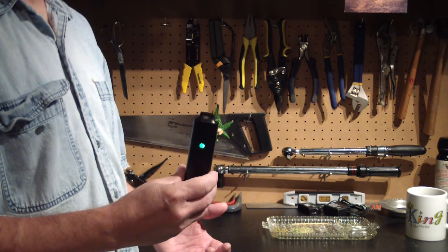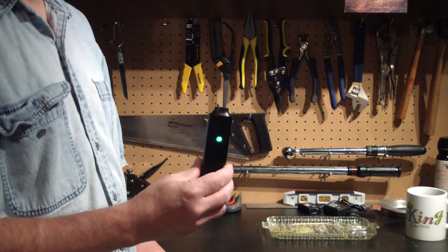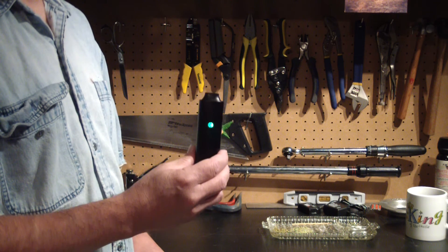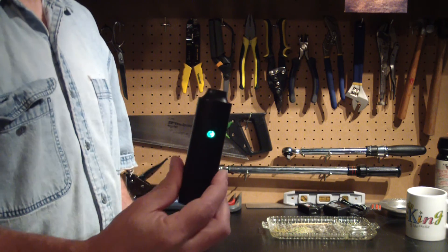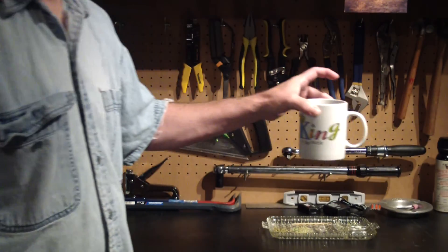That's how quick and easy it is to use the Crater 3000 USB Pen portable dry herb vaporizer from mycrater.co.uk. Pick yours up today. Have a go, camera lady. Bye bye.